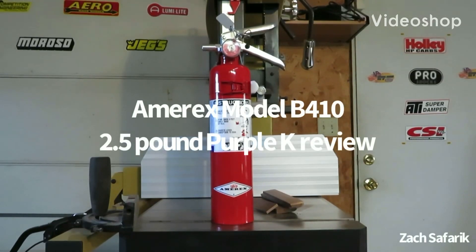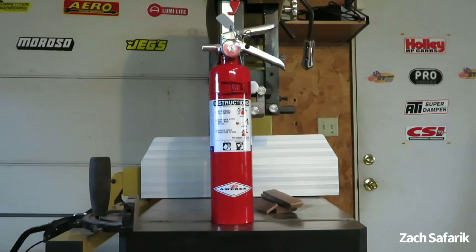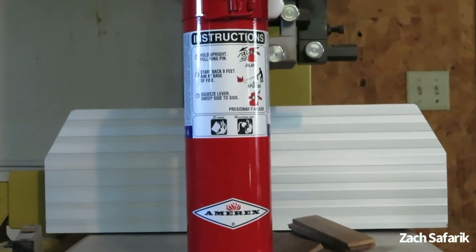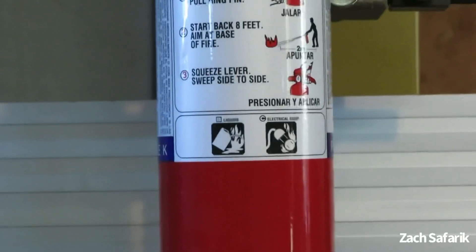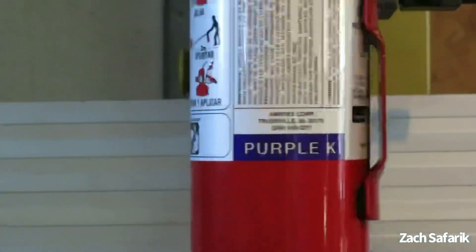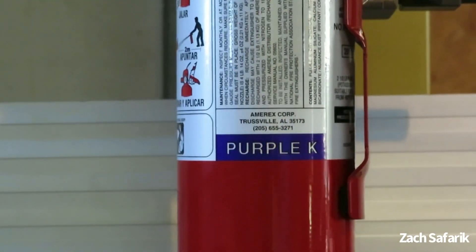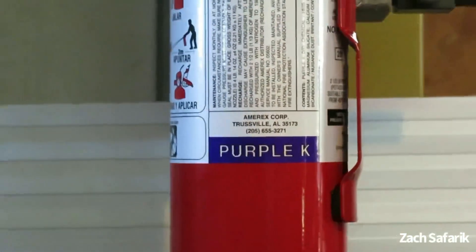Welcome back to another fire extinguisher video. Today I'm reviewing the Amorex model B410 two-and-a-half pound dry chemical fire extinguisher. As you can see right away, this is a BC rated fire extinguisher — but this is a Purple K. This is not a sodium bicarbonate or monoammonium phosphate ABC type fire extinguisher, so this is a special kind.